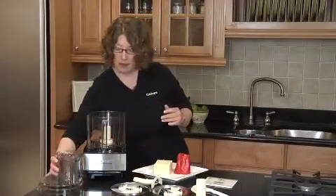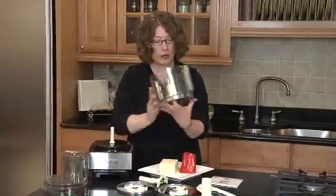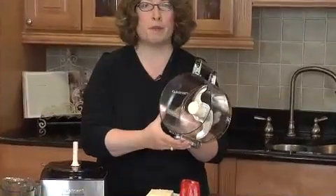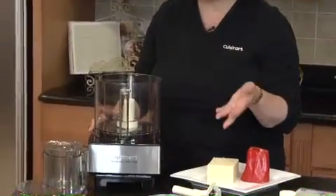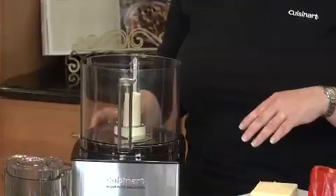One of the really great things about this food processor is that when you look at how the blade mounts into the bowl, the blade comes right to the very edge of the bowl, which makes it really, really good at chopping everything from a fine small clove of garlic to herbs, all the way up to pureeing soups.